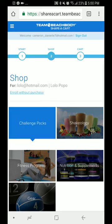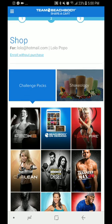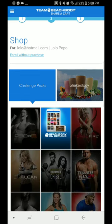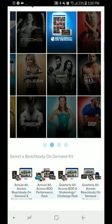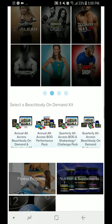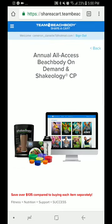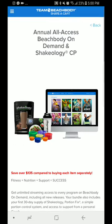I'm going to go in with the challenge pack, and of course I'm going to pick the best option — Beachbody on Demand. Below, it says to select a Beachbody on Demand kit, and I'm going to choose the full year option that saves $135.